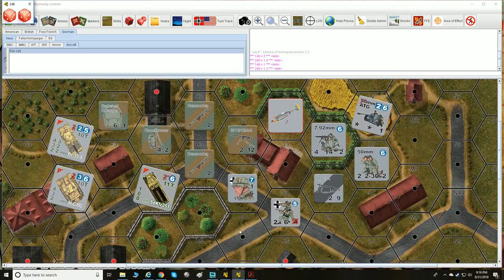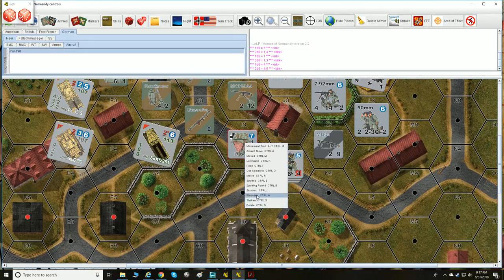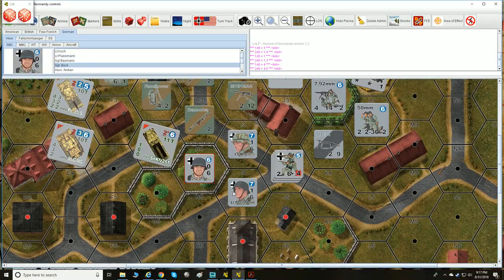So whenever we're resolving something, we're talking about either a single die or two dice. Let's talk about stacking. We're going to look at some counters on the Vassal board here.